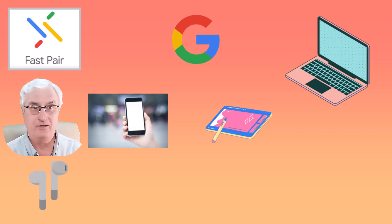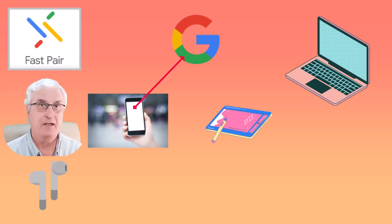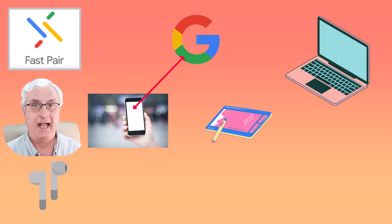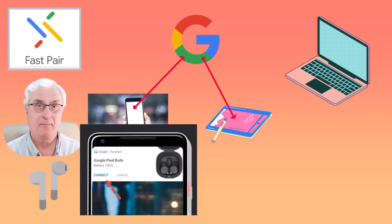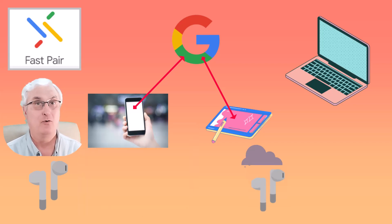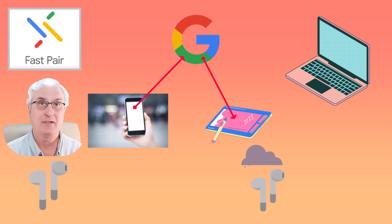Here's where fast pairing changes things. With fast pairing, the information is sent to Google. Your Google account is where your tablet and your Chromebook are already connected to the same account. So now when you want to use your earbuds on your Android tablet, when the earbuds come into proximity of the tablet, Google will send you a message on the screen saying, do you want to connect? You simply say yes, and boom, you're connected. No more pairing, because it already knows that it's paired to your phone, and your phone is one of your registered devices.